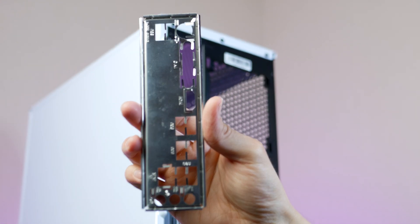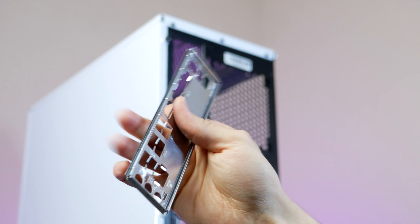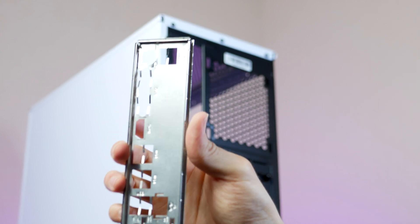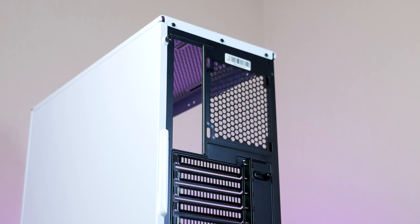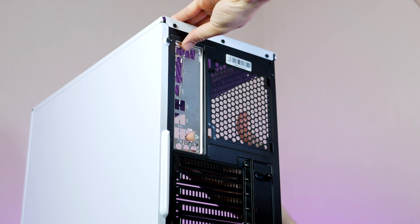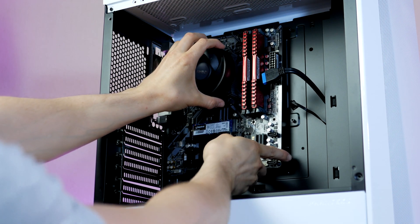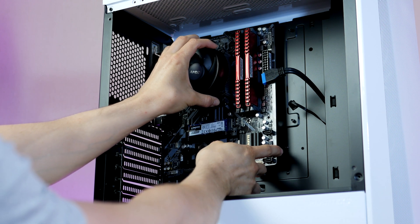Before we install the motherboard, don't forget the motherboard IO shield. This one goes in from the inside of the case with the audio ports pointing towards the bottom. Install this first, and then we can go ahead and secure the motherboard using the screws provided by Phanteks.